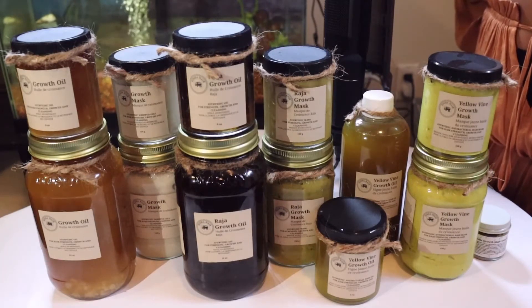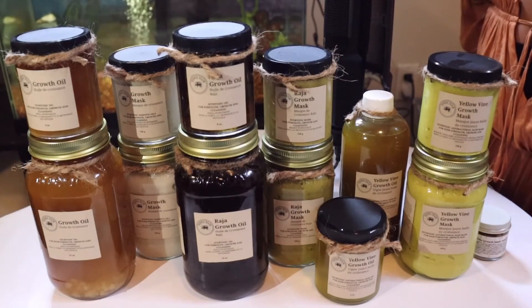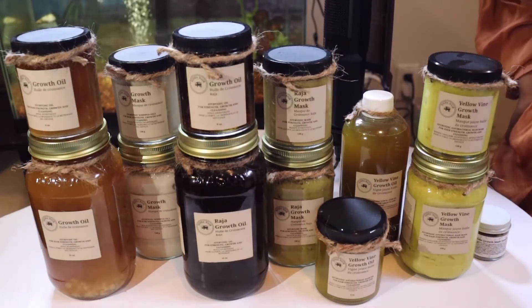Sri Lanka happens to have so many and our families have always used it. Ever since I was born, I was bathed in venivellgette water, like most babies in Sri Lanka. This ensures you don't get any sickness as it is very antibacterial — which brings us to our point: it is an antibacterial mask.